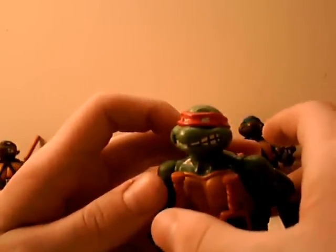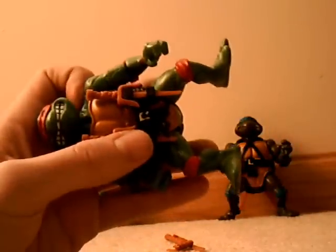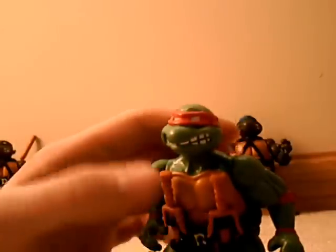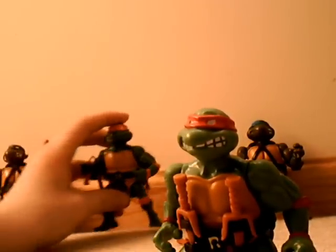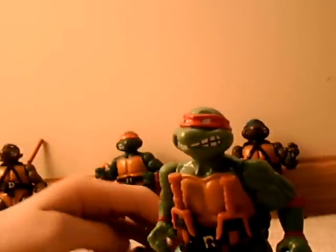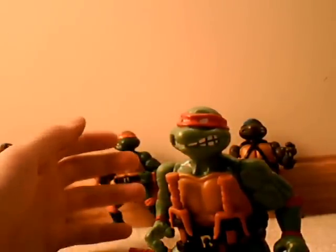Every turtle has their own kind of foot position. Raph, by far, has the best of the four — he's got flat feet. Look, that's perfectly flat, so he's the easiest to stand. All the others have this arched foot, and it's pretty hard to stand them up on carpet. On the table it's easier on a flat surface, but at this point I'm just leaning them against the wall.